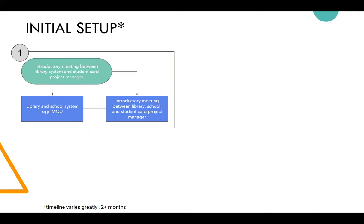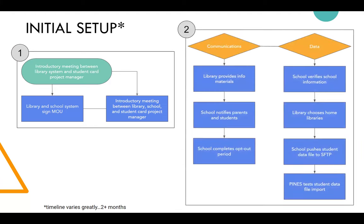The MOU includes the data requested to create library card accounts and any other stipulations. Some are very specific — with initiatives like providing curriculum-supporting materials or usage reports — while others are more bare-bones. Once the MOU is signed, there are two main phases that work somewhat simultaneously. The communication side involves informational materials about what the card has access to, how students can log in, and opt-out information for parents.